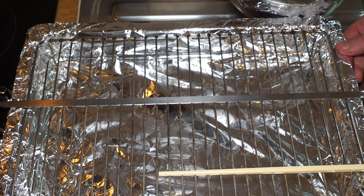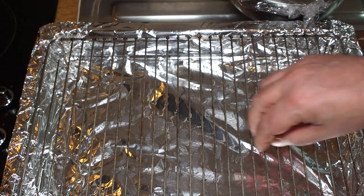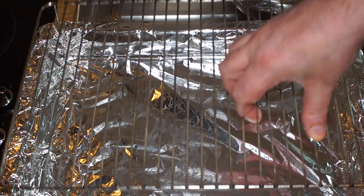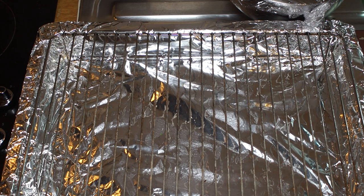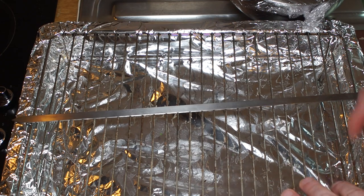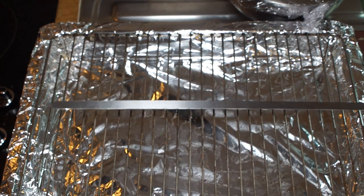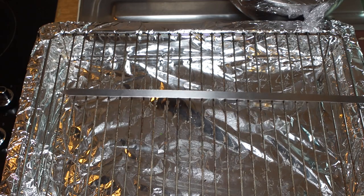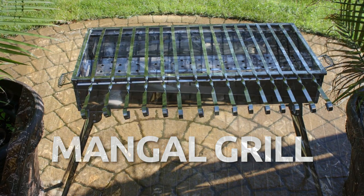My meat's been marinating for plenty of time now. I've got a roasting tin with a wire rack covered in tin foil to help reflect the heat back, and I've cranked my oven up to 200 degrees Celsius, 400 degrees Fahrenheit. If you're going to barbecue these, you can put them on flat skewers and barbecue them, or cook them on an Arabic-style barbecue which is long and thin, or just skewer them on an ordinary barbecue.